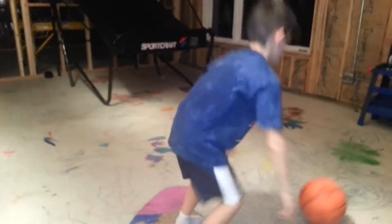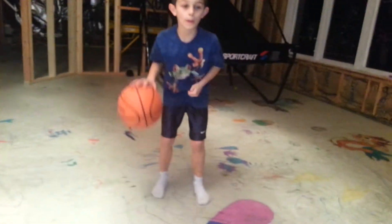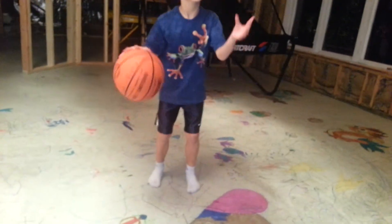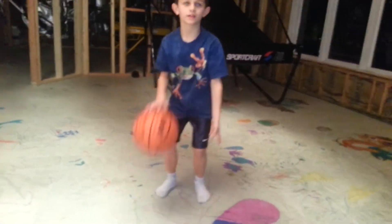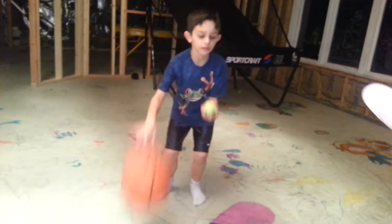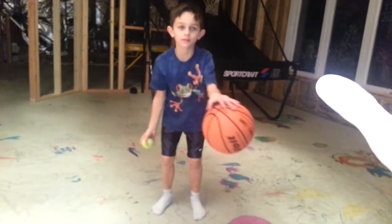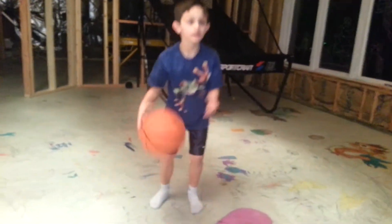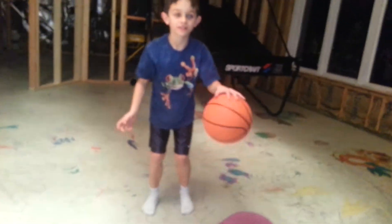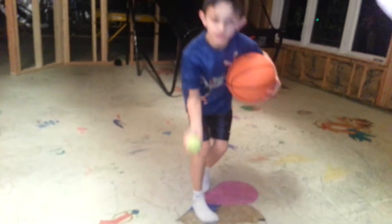Okay, go again. One, two, three, four, five, six, seven, eight. Oh, nice. Nine. Oh!